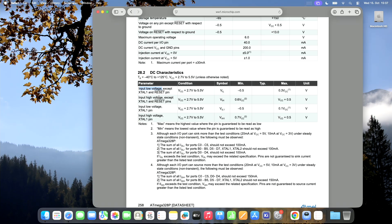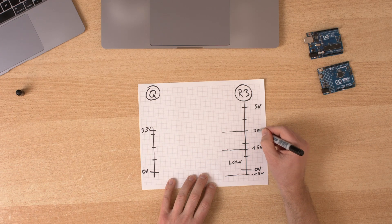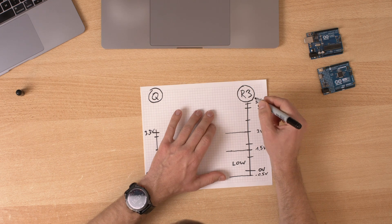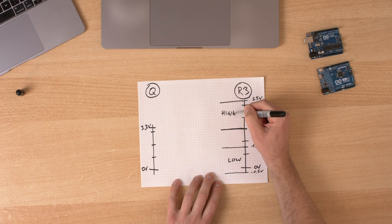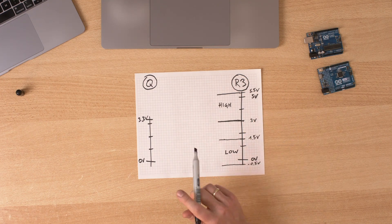For high voltage, the minimum is 0.6 times Vcc — so 3 volts — up to Vcc plus 0.5, which is 5.5 volts. Any signal in that range will be interpreted as high. But what happens if we get a signal between those two ranges? We don't know — that's the point. Here it's guaranteed to be high, here it's guaranteed to be low. If our Arduino gets 2 volts, maybe it's low, maybe it's high. We don't know — it depends on temperature.